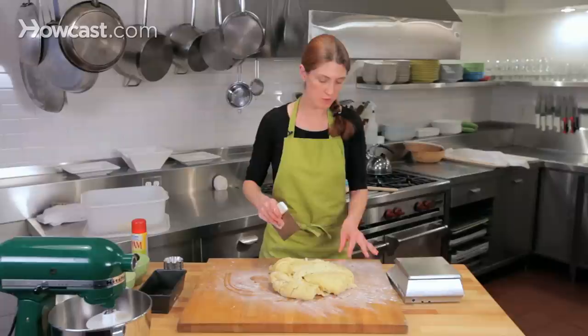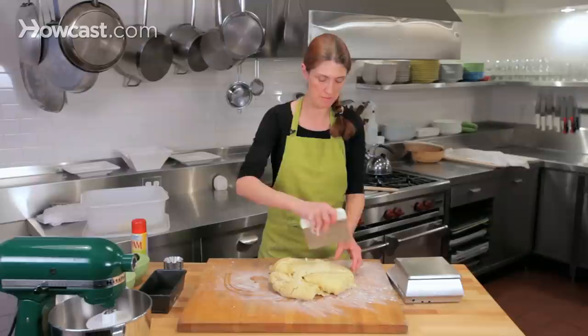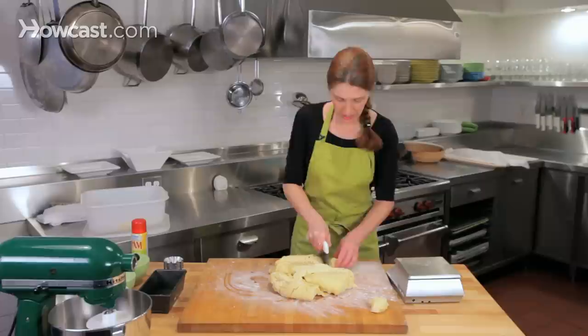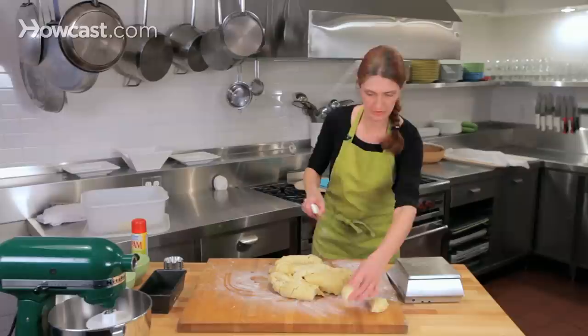So we've got our brioche dough, and the first thing you want to do is divide it. We're going to shape brioche à tête, and to do that we need to divide the dough into small pieces — I divide mine into 50-gram pieces. I'm going to cut a strip of dough, eyeball what I think is 50 grams, then weigh it. If it's a couple of grams over or under, that's fine. I'm going to divide 10 pieces of dough at 50 grams each.